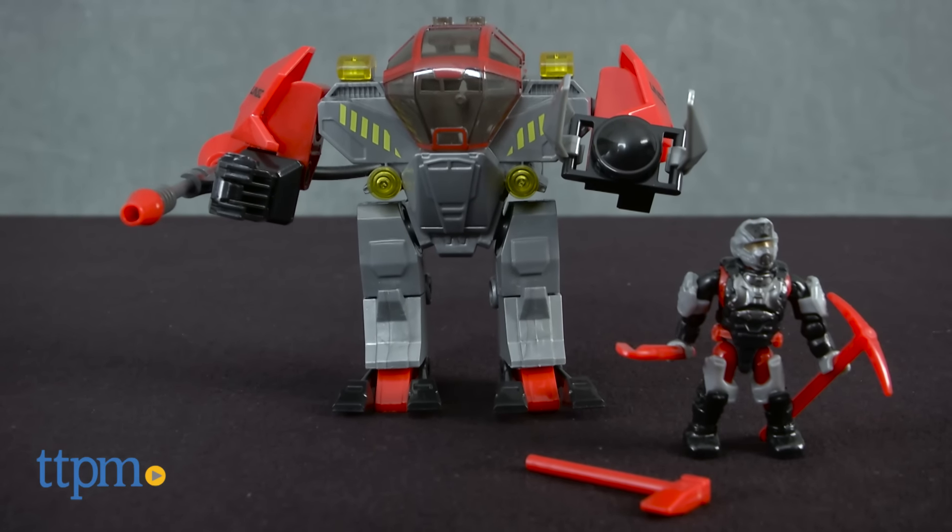When enemies strike, it's time to take control and minimize the damage. Hey guys, Jeff from TTPM here with the Halo Damage Control Cyclops from Megablocks.